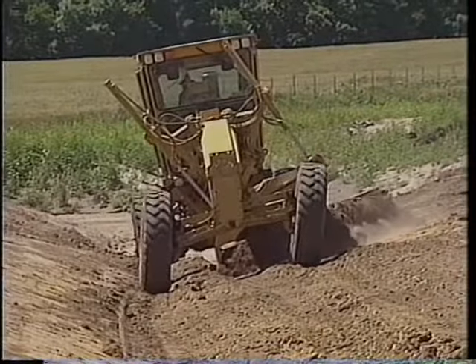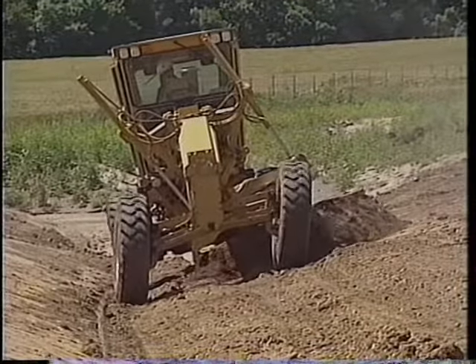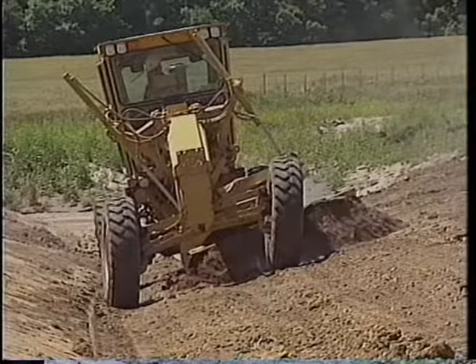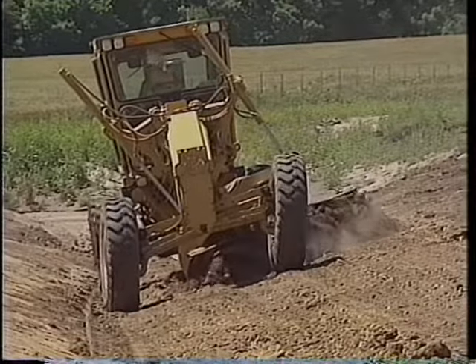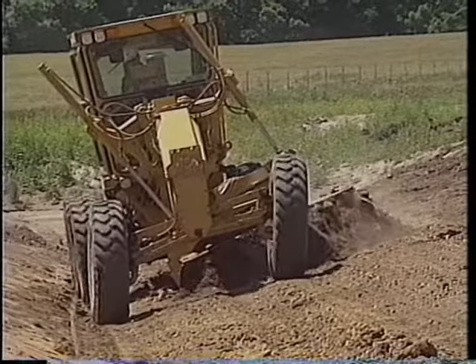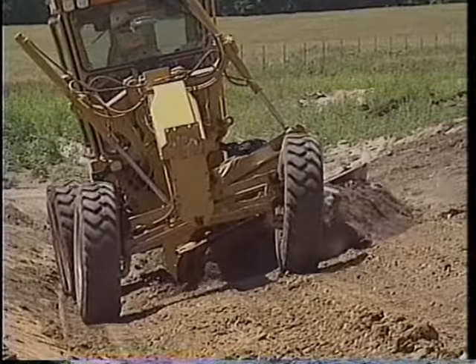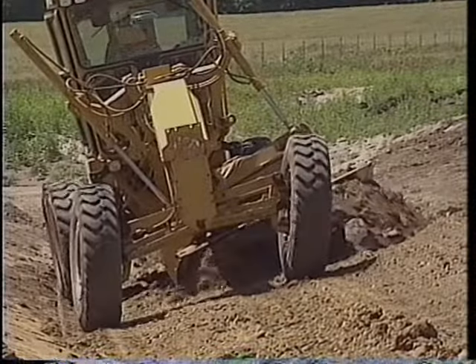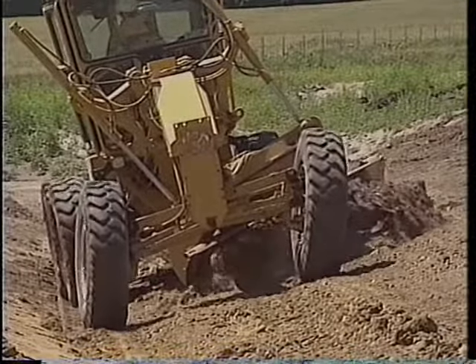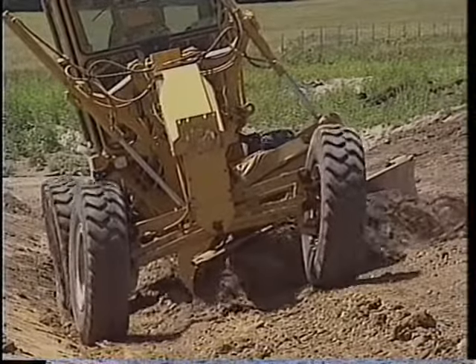Sometimes you'll want to quickly rough in a ditch line. Set it up this way: shift the draw bar and circle toward the center line of the road. Straddle the ditch line. Keep the toe of the moldboard even with the center line of the machine. You could cut deeper to an approximate depth, but you sacrifice some control of the slope and the bottom of the ditch because the tandems are running on uneven surfaces.